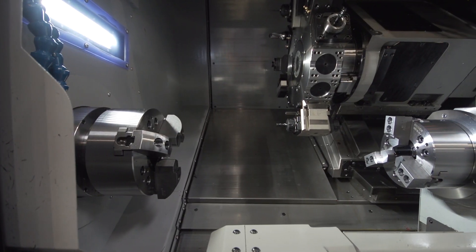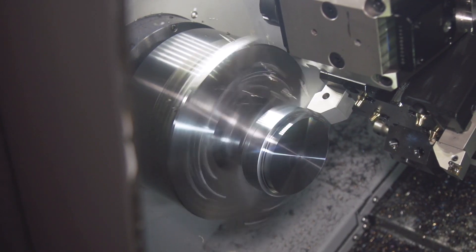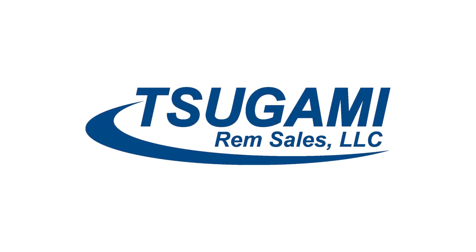This gantry system sits on top of the proven and robust M08SY. This pairing is the perfect solution for all your Lights Out production needs. Contact your Tsugami distributor today.